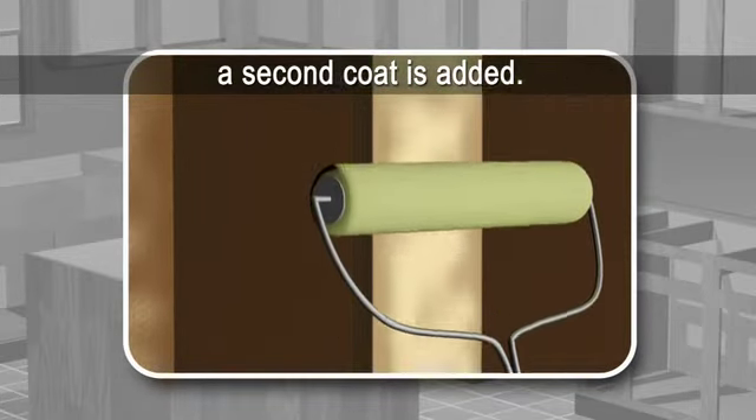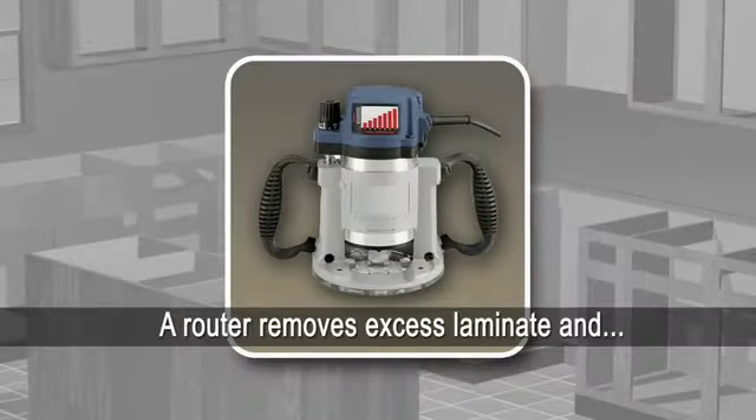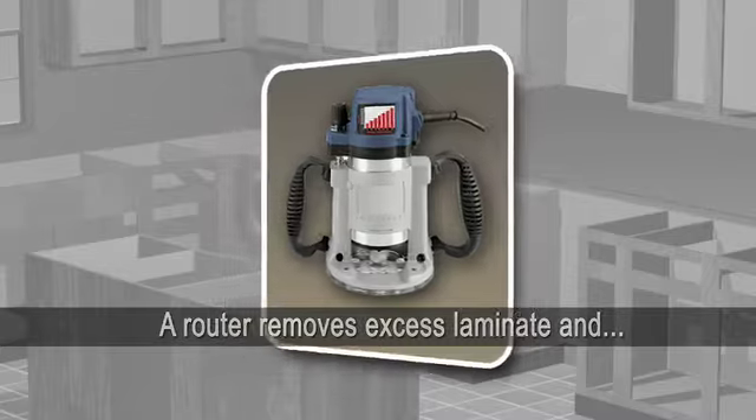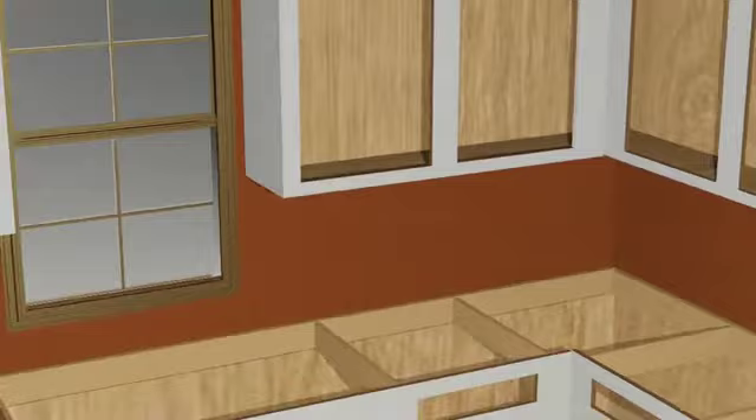This allows for maximum bonding during the application of the custom-cut laminate. Using a router, excess laminate is carefully trimmed away, and all edges are filed for a clean, uniform finish around your cabinets.